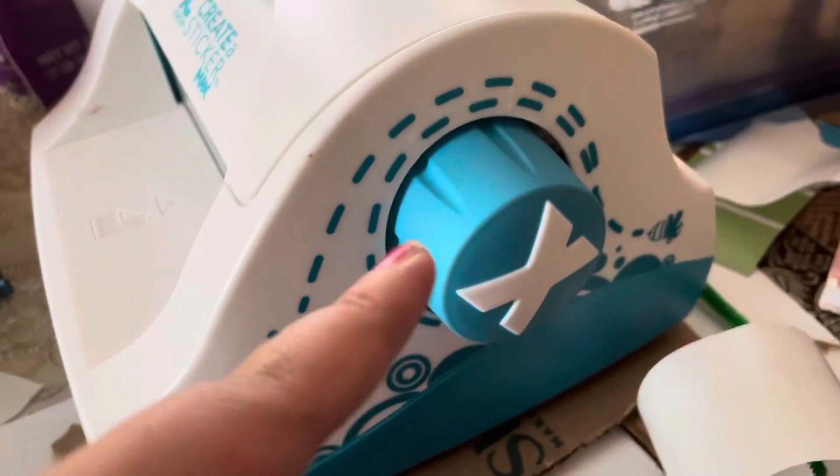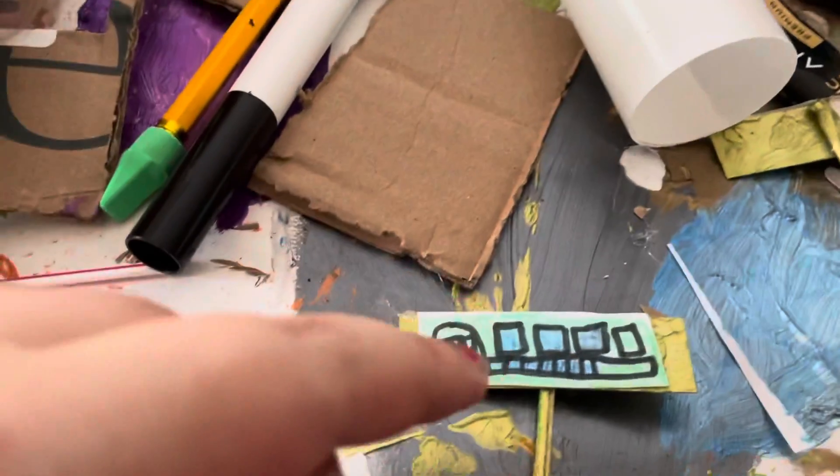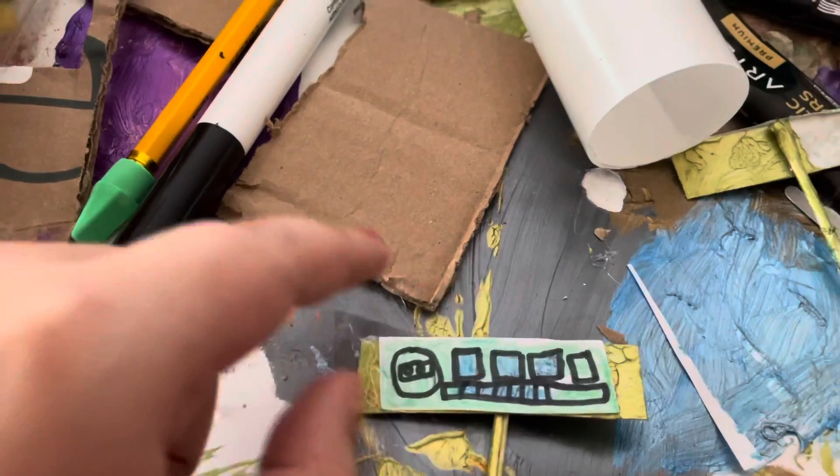Now transfer it to the sticker maker. Turn this handle and then rip it up, and now seal it up on the sticker like that.